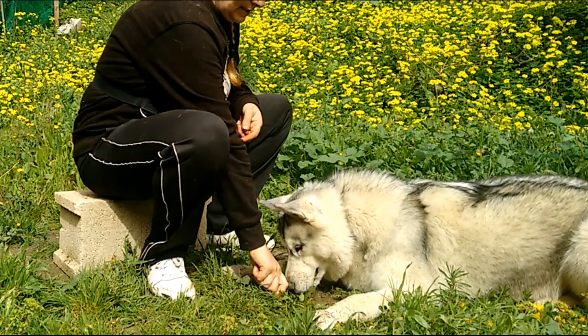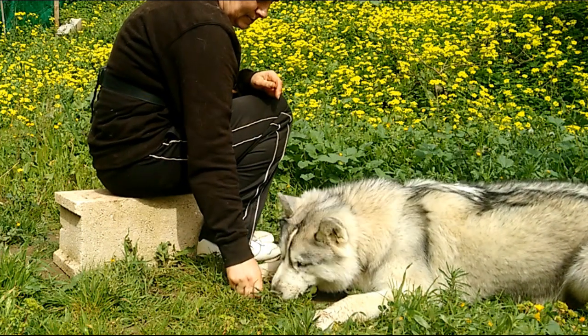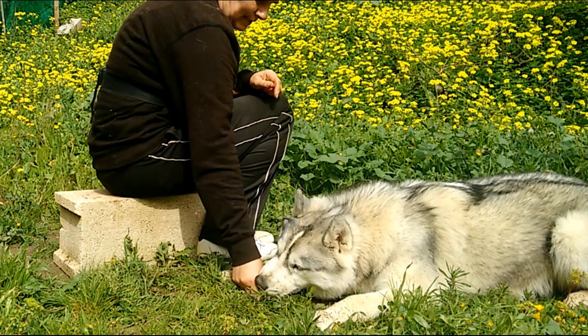I have changed the treats over to sausages as we're in a higher distraction area, so it requires a higher value reward. Now she understands what I want her to do I'm introducing a command of 'leave it' when she tries to take the treat.